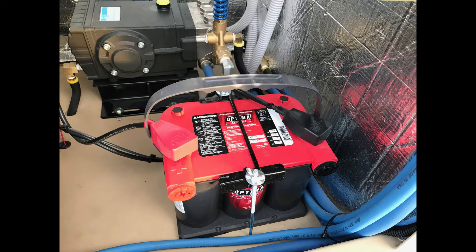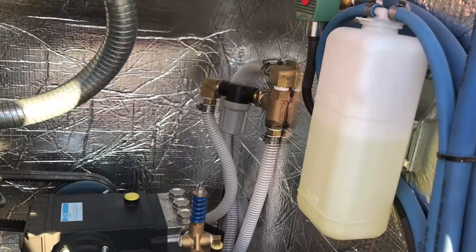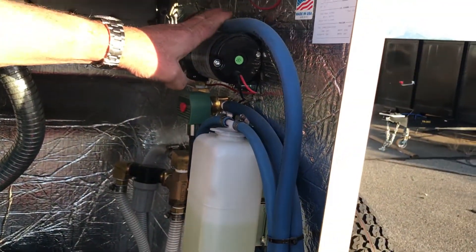Make sure you're checking that — do not overfill the pump. This is a maintenance-free battery. Right back there is an inlet water filter; you'll want to check that daily and make sure it's free of debris. And this is your chemical pre-spray pump.